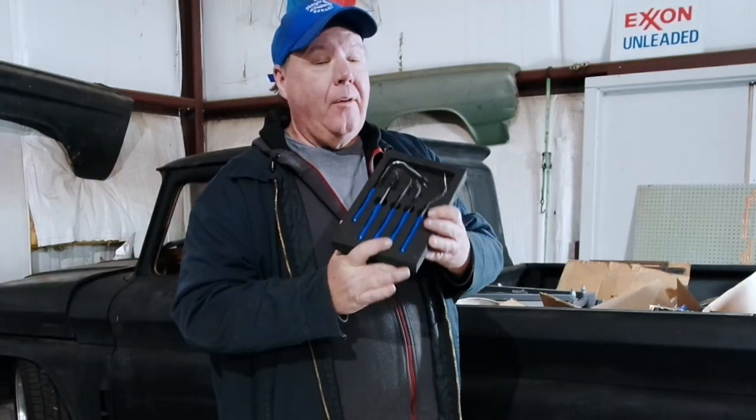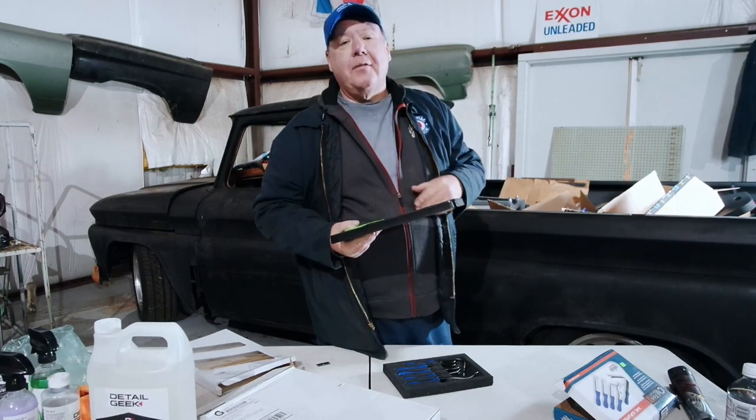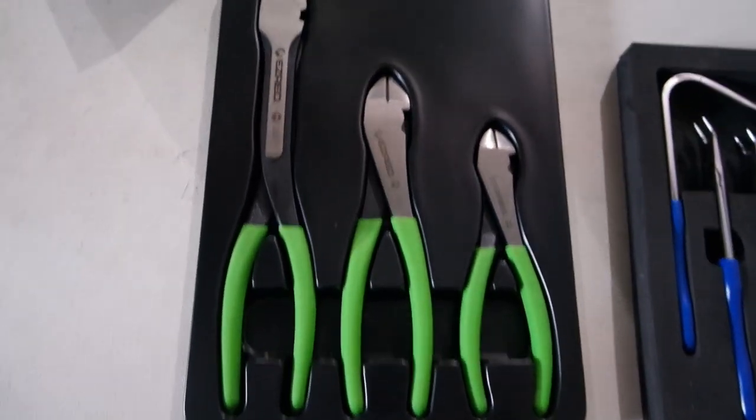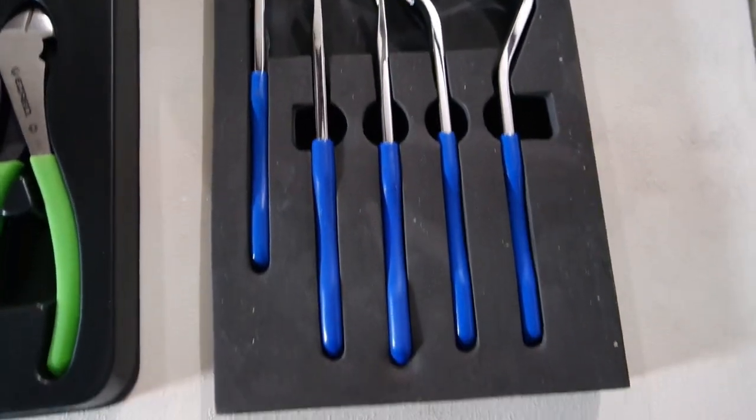Overall I'm happy with my hundred dollar mystery purchase. Oddly enough, these really aren't duplicates either — I don't have a set like this nor a set like this, so it really worked out for me. What do you guys think — a hundred dollars, a good deal? I think it probably was. I'll put a link in the description. Like, subscribe, comment, and I'll see you down the road.